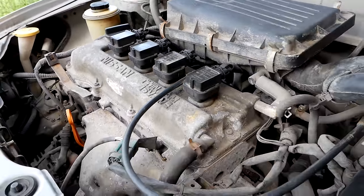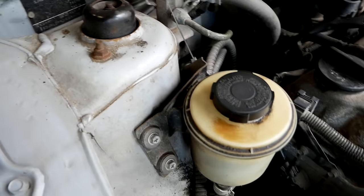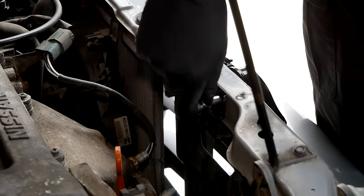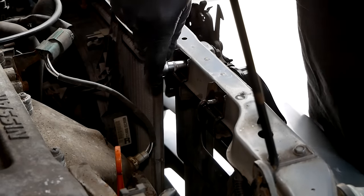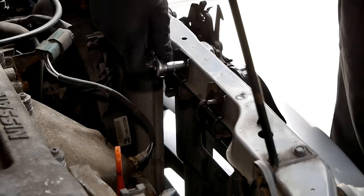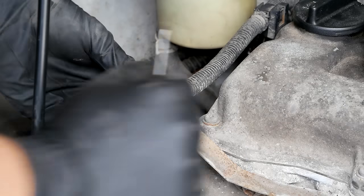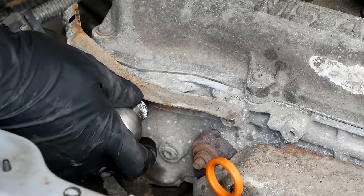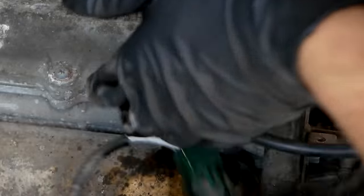The first thing I want to do is to give the engine bay a really good detail for my own well-being and so that it's more enjoyable to work under the hood. The first thing I do is remove a couple of old rusty brackets and the heat shield for the exhaust so that I can clean the rust off outside of the car and give them a quick coat of paint. I think that will bring the engine bay standards really up and make the overall appearance a lot better.